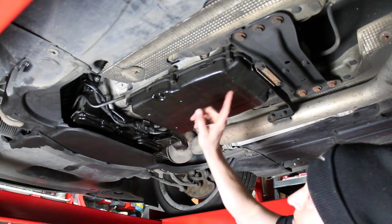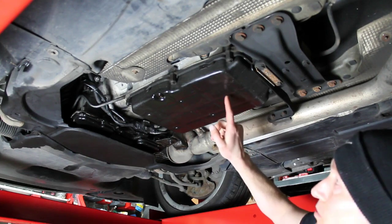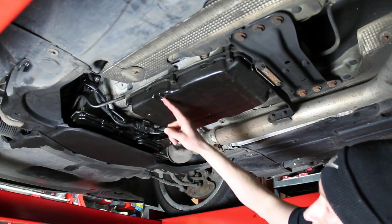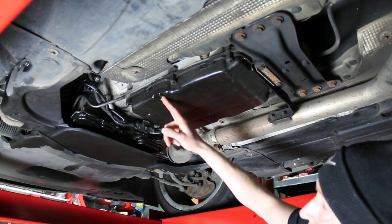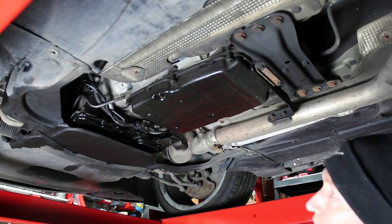So this is your gearbox here. This is the bottom of the sump which we're going to remove. There's filters behind there. Your sump plug's here. So the first thing we're going to do is drain that and then we'll move on from there.